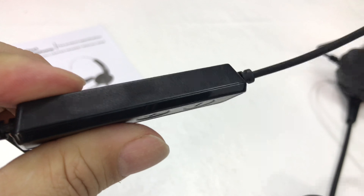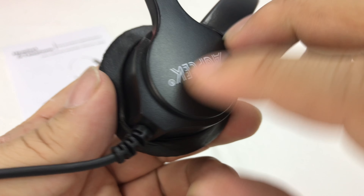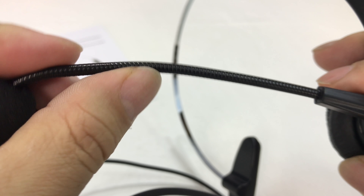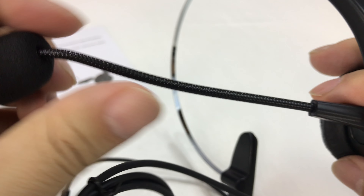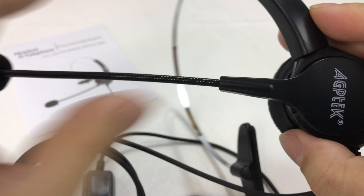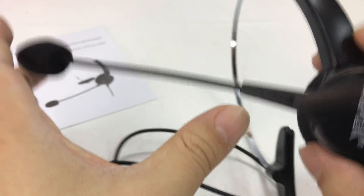We have a nice little padded vinyl ear cup there. Pretty thin material, all plastic construction. The boom arm is like a wire, so it's not a fixed arm. And then we do have a wind sock over the end there — pretty long little boom. And it looks like it moves here.